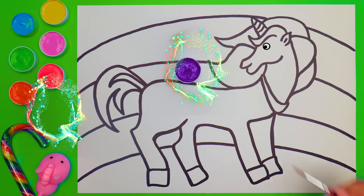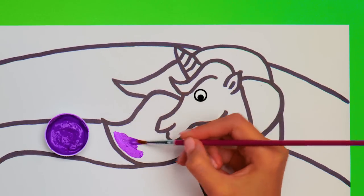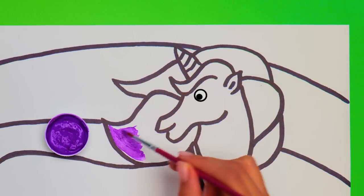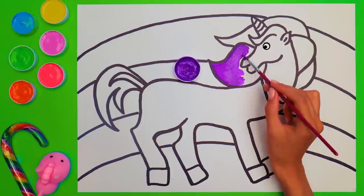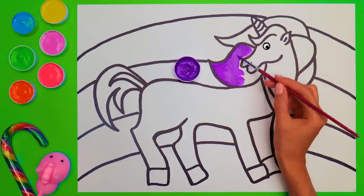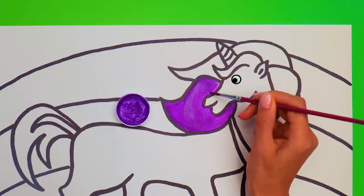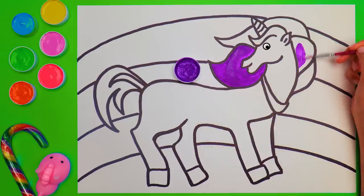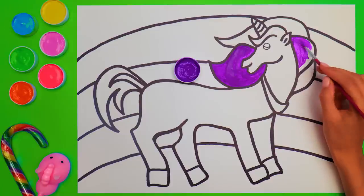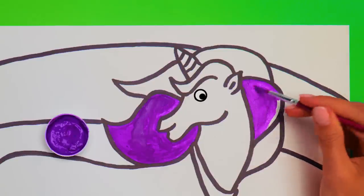Wow, that's real magic! I guess our unicorn wants us to start with the purple color! Well, I don't mind at all! I love purple! Do you? It's important to stay in between the lines, so paint carefully! So this part is almost done! Why don't we make this one purple as well? This will look beautiful!